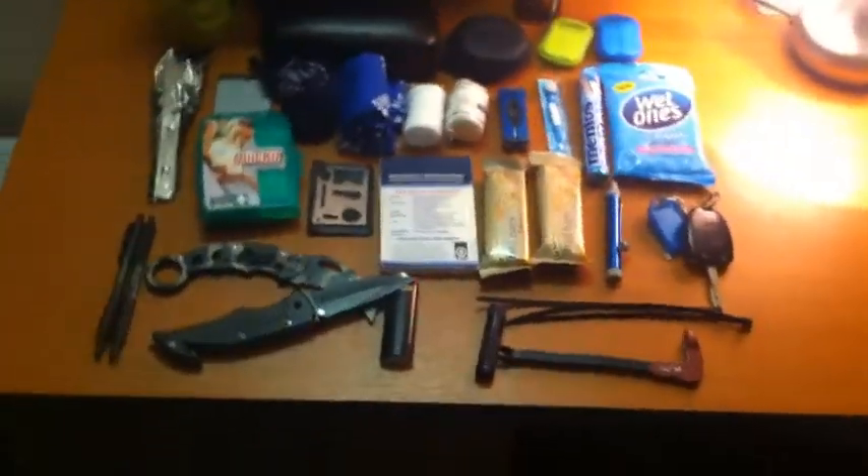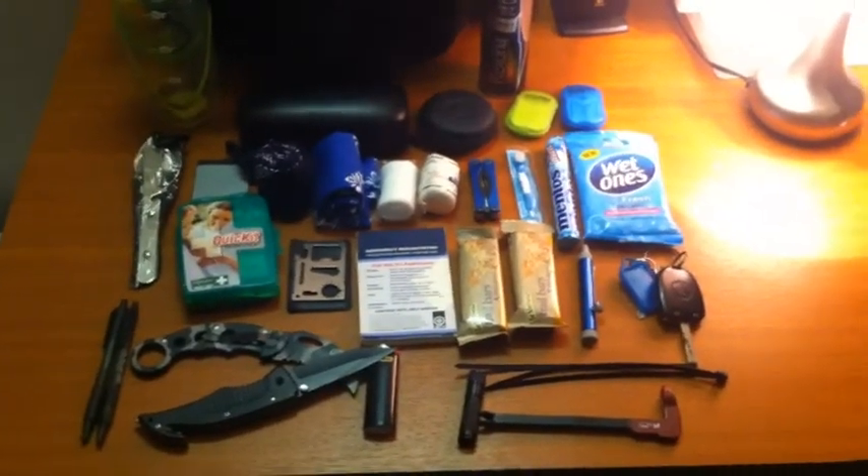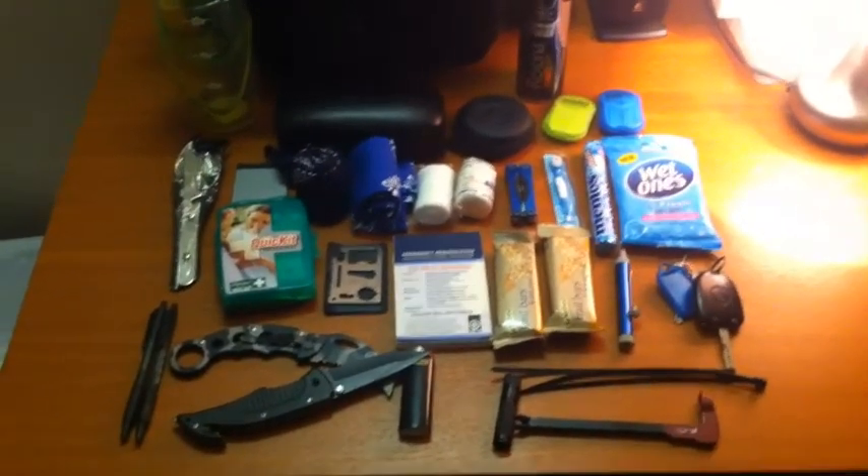Alright guys, that's my take on my Urban EDC. Hopefully you guys can get your own together and send me a link so I can have a look at the vid. Alright, thanks guys, bye.